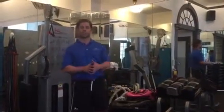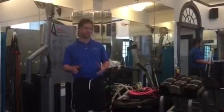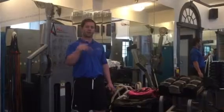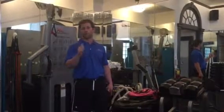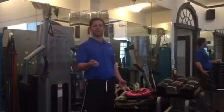Hey guys, Coach Captain Ian from Structured Personal Fitness going over one of our most effective glute exercises. This here is the pull through. I'm going to show you from two different angles, very similar in terms of the range of motion to a kettlebell swing, except the line of pull — meaning in which the muscles are stressed — is completely different.